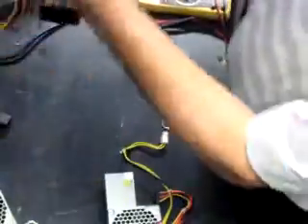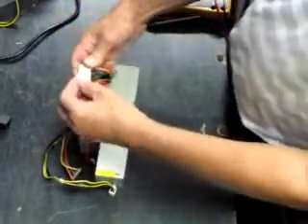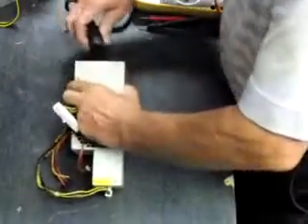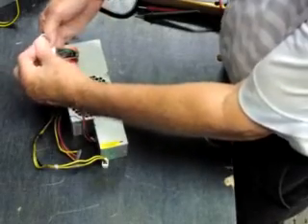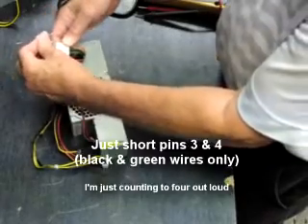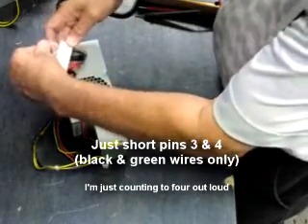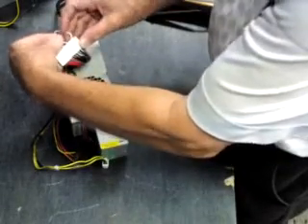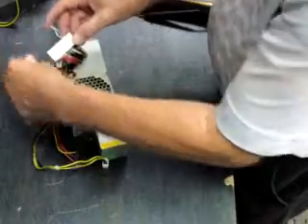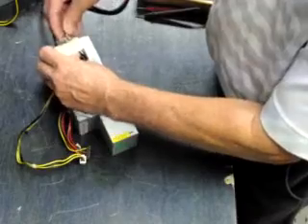This is a known good power supply that we use in the shop every day. Here we have three power supplies that came in from an eBay seller this morning. I plug in the power, short out pins one, two, three, and four. And as you can see, I got nothing — no fan. No fan, then she's down.